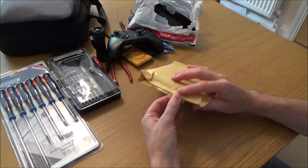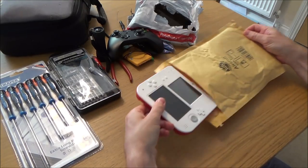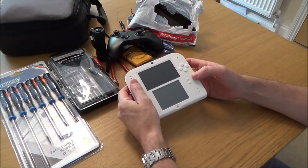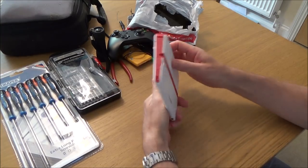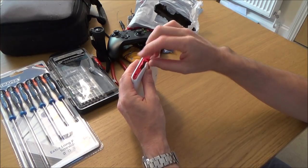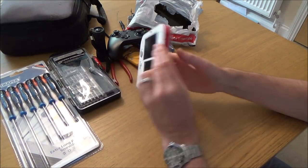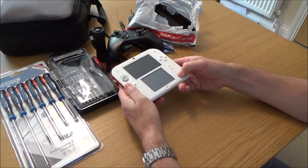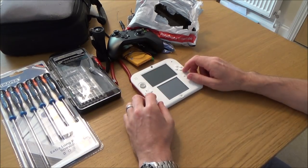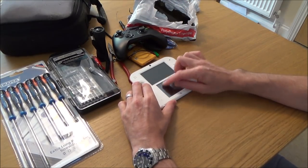They did a nice job of the packaging on the 2DS. The stylus is missing, but — excellent — it's got the SD card in it. That's what I like; if you watched my last video everything was stripped from the consoles. It's not powering on, so I think I'll start with this one first. I'll put a timestamp in the description for when the Xbox section starts.